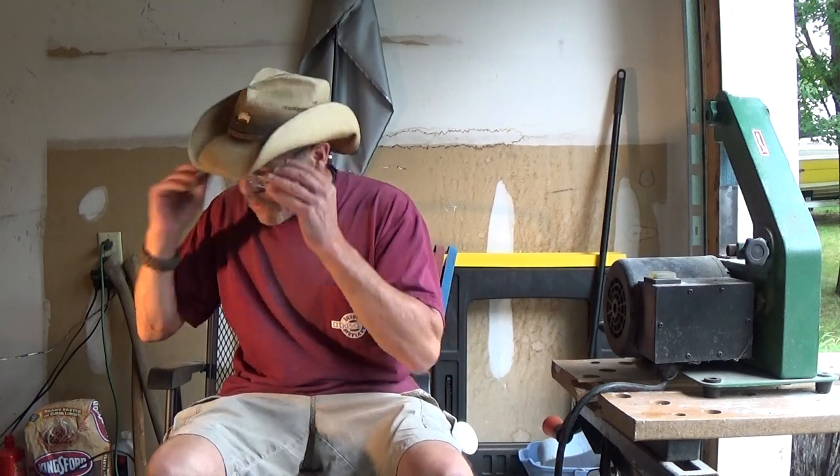I've got the handle all shaped out. The scales are all shaped, and I'm just waiting on the mosaic pins. Today is Thursday and I won't have them until Saturday — hopefully tomorrow, but probably Saturday. I really can't do anything until I get those pins set and the scales glued. Then I'll go about starting my finish sanding and polishing. But check it out, here's where we're at.